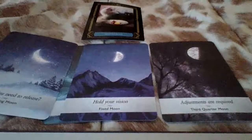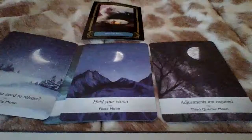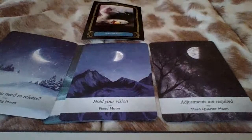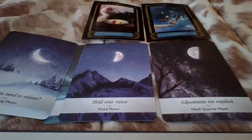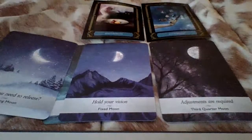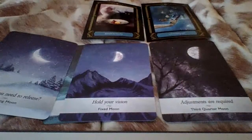So let's look at past energy for Libra moon. We have 'letting go.' You let go of something. I'm getting 'listening' and 'playful' — you were listening to something, zoomed in, maybe being a little playful, but you made the adjustments you needed and let something go.